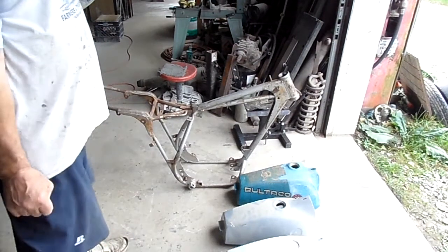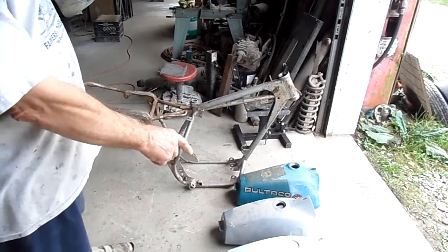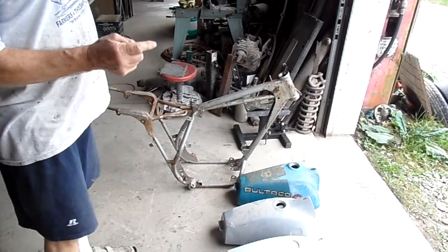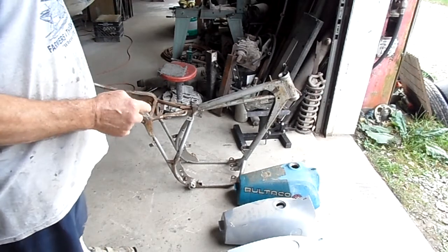We got a little problem here. I sold a Bultaco Pursang fuel tank on eBay. The fellow that bought it in Texas has a Bultaco Pursang Astro.